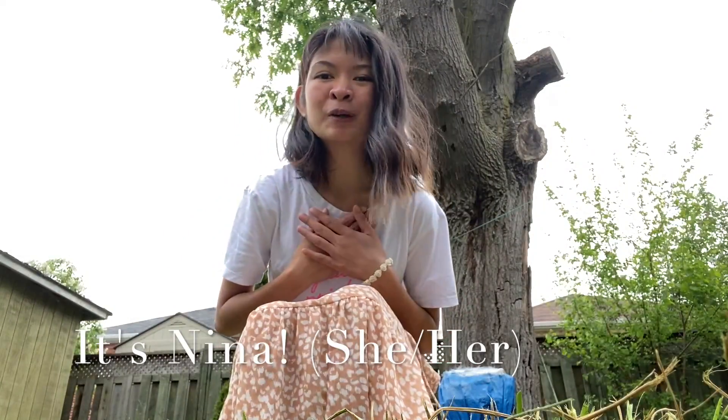Hi everyone, it's Nina. My pronouns are she and her, and I'm from the Early Nigeria Research Center.